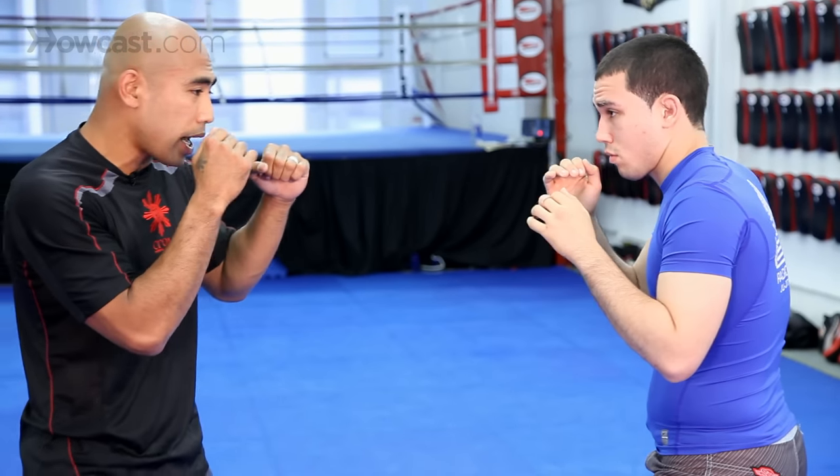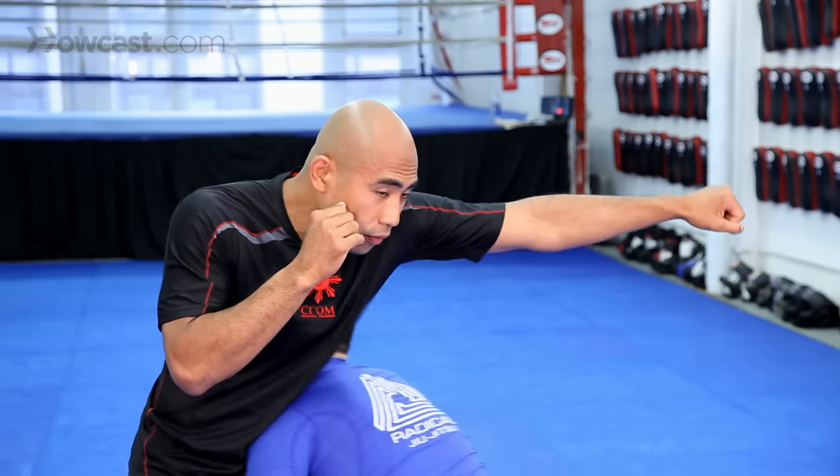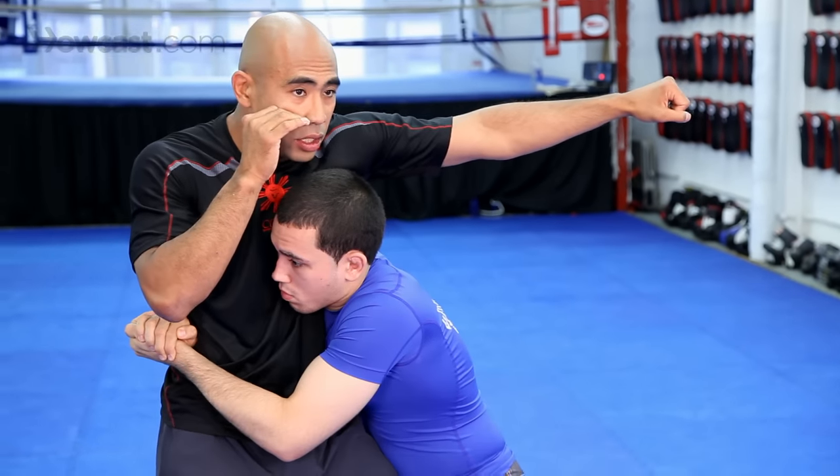Now I'll throw the jabs at Chad and he'll demo an MMA transition for slipping. He'll slip to the outside and shoot in for that double leg. Maybe he'll slip to the inside and come in for that clinch.